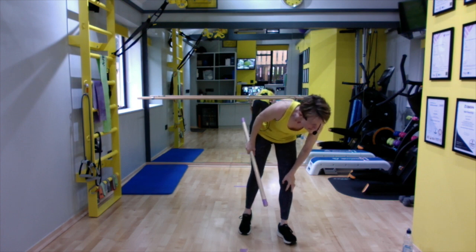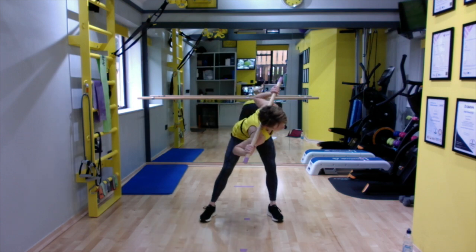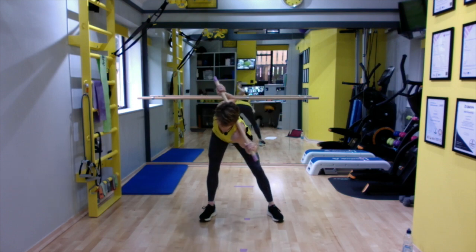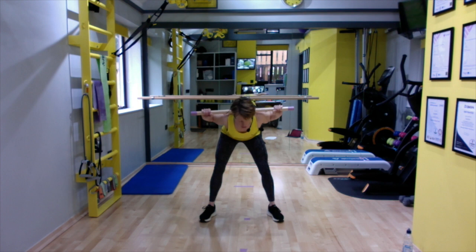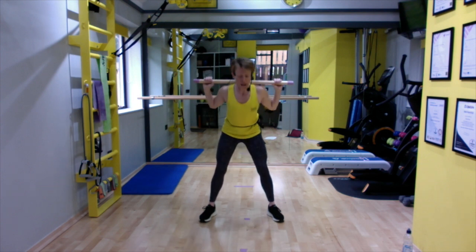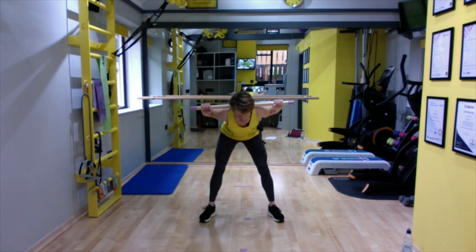This is a hinge. Hinge forward, feet apart, rotate to the right, rotate to the left, back to the middle and up. Hinge, left, right, and up. Don't drag on your back or neck — just let that bar rest lightly. Feel that twist through the center of the body, engage the core so you're not hurting the lower back. Always come back to center when coming up and down.